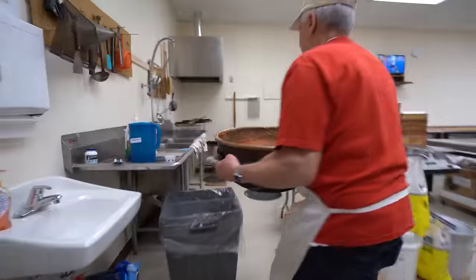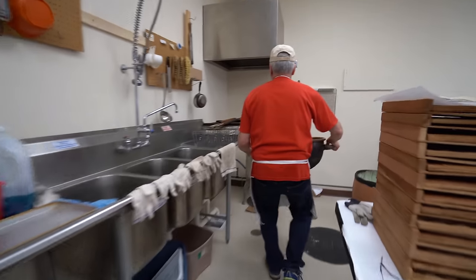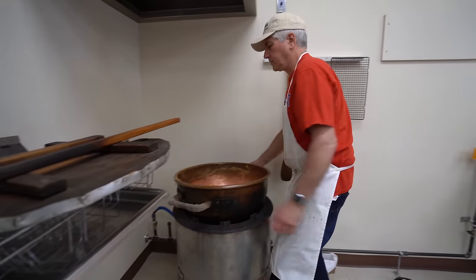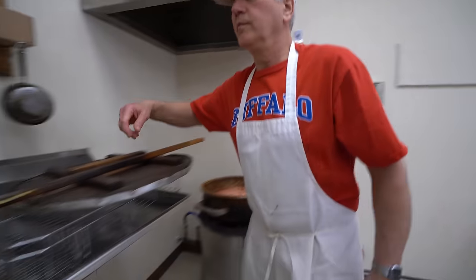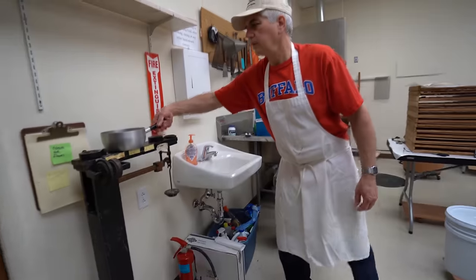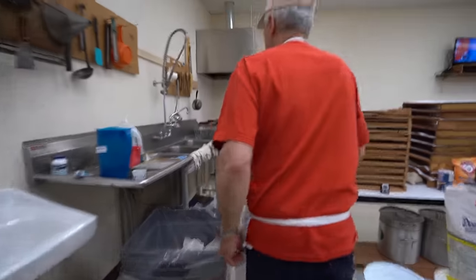And then how much salt and baking soda do you guys use? Ounce and a half of salt and eight ounces of baking soda. I have to get that bowl — pan — whatever it's called.